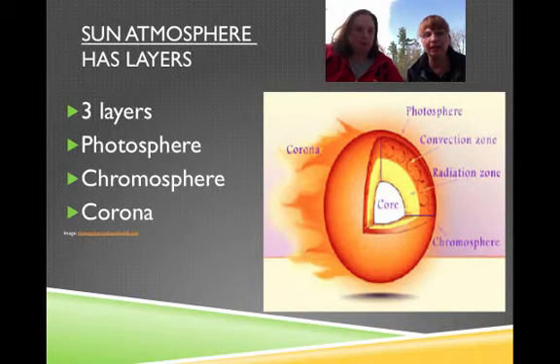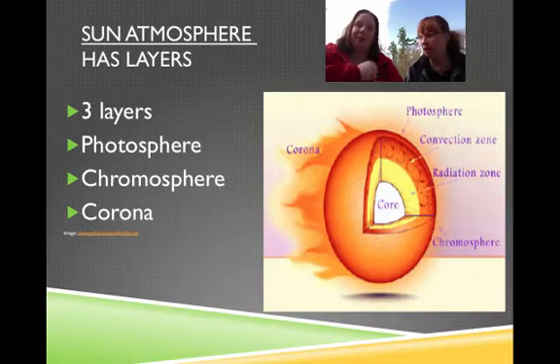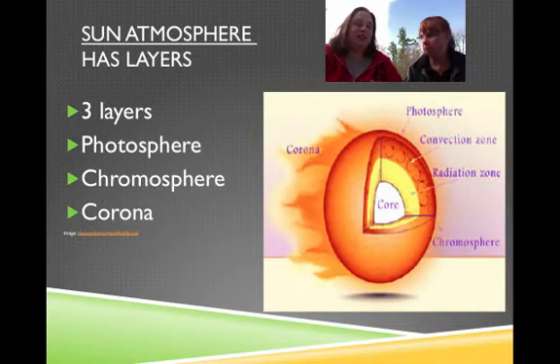It has three layers. The photosphere — that's almost tough to say. Photosphere. And then the chromosphere. And the corona.